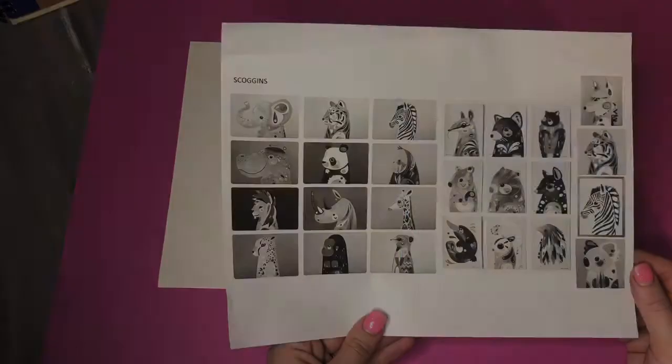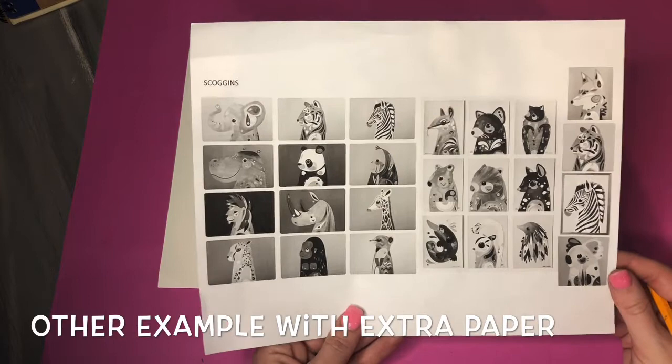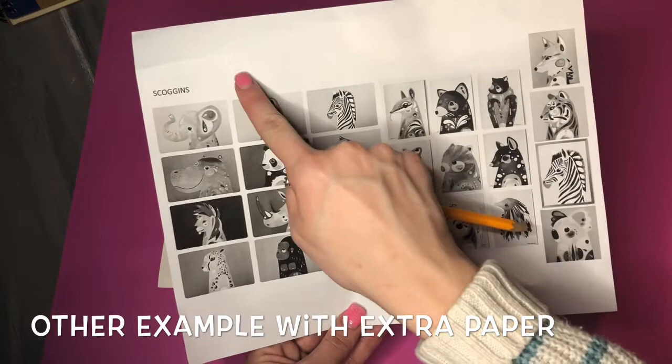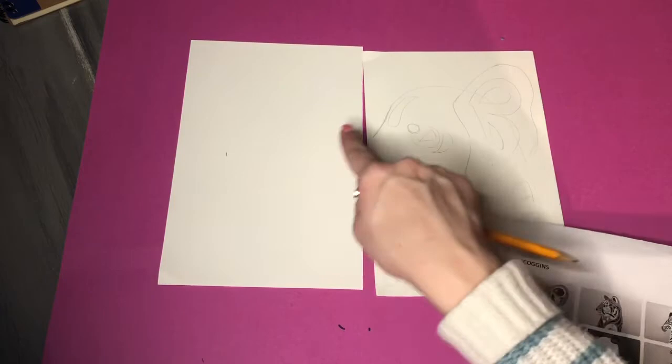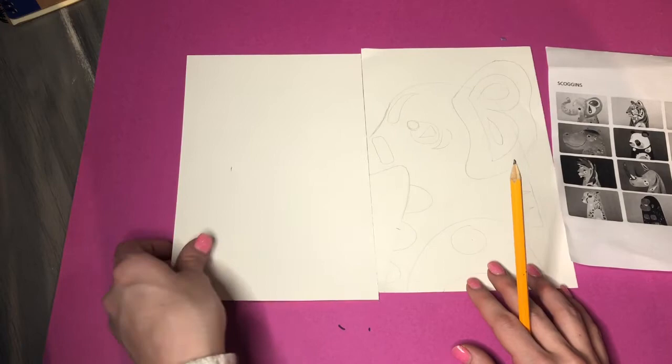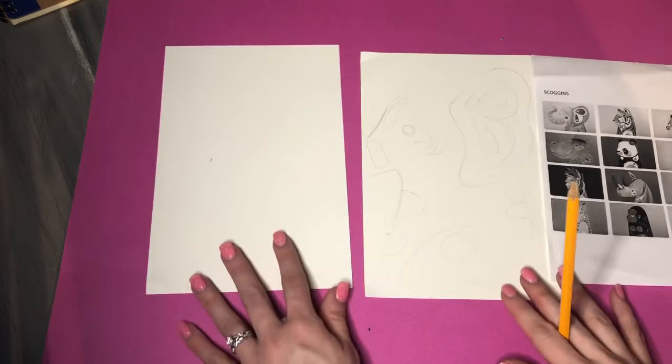The same rule applies to the other animals — if you're running out of space and a tail is coming up too high, or the ears are too big, or using my example here, I can't fit the trunk onto my page, I'm going to need an extra sheet to finish drawing the trunk. If you end up running off one page and needing to go into another, we can make it work. We can collage it together — either matching the two pieces or doing a little overlap, gluing it on top like a collage piece.